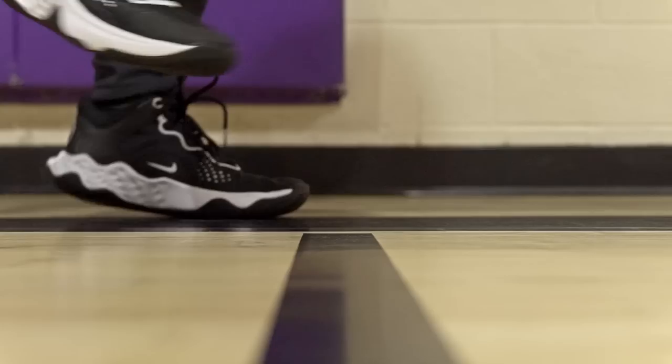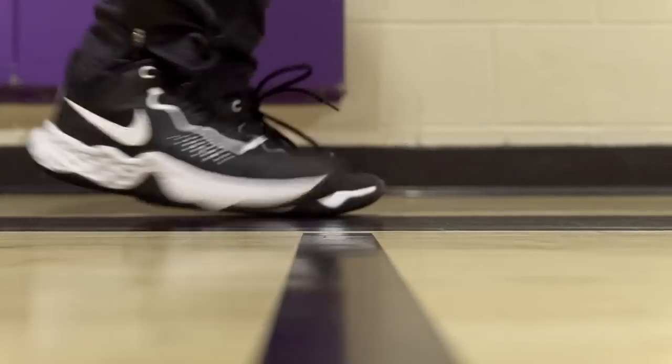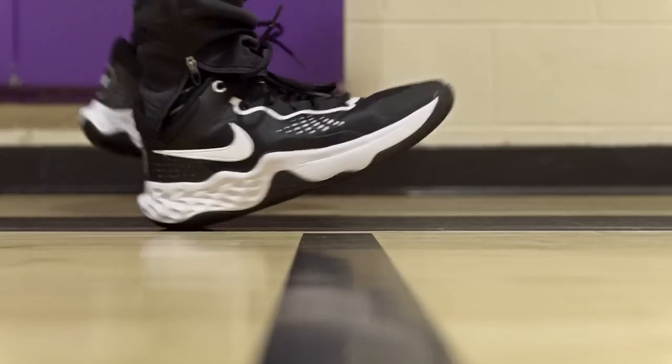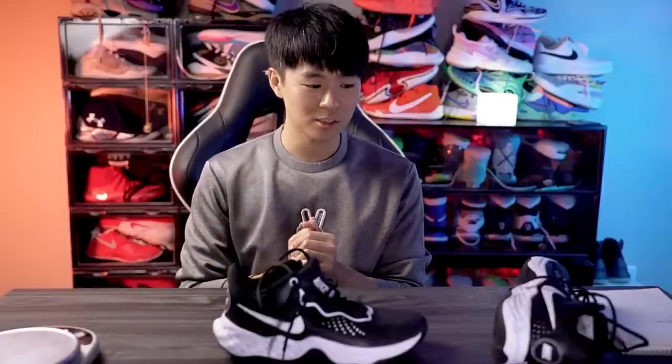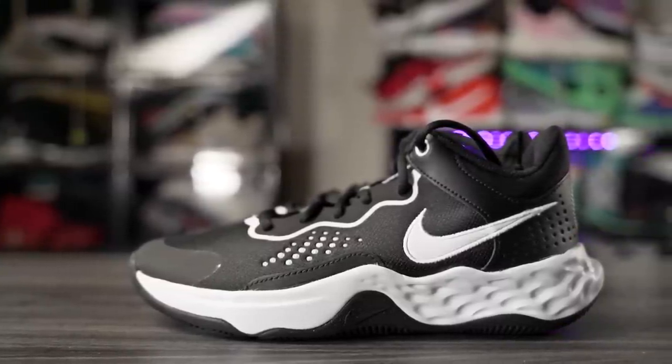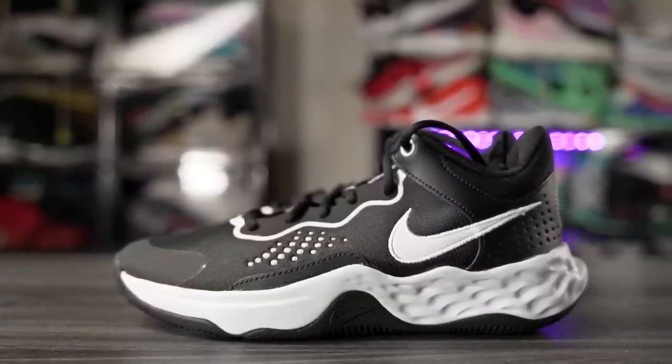Impact protection is great. One caveat though — it does bottom out. It's still pretty soft and I still like it, but it definitely doesn't feel as soft as when I first got it, which does suck. All foams bottom out eventually, and Renew bottoms out pretty quickly. But for $65 it's super nice — a responsive cushioning setup that's low to the ground with good impact protection.